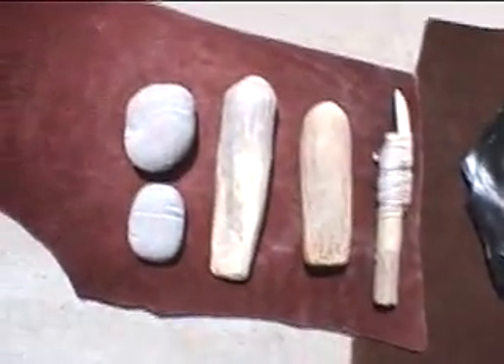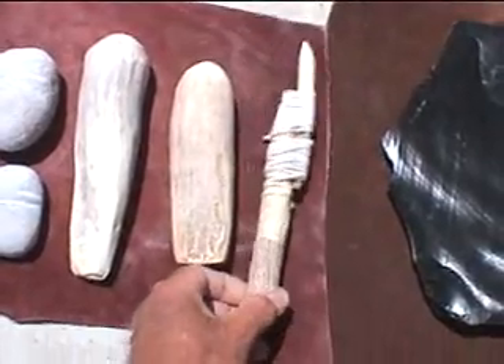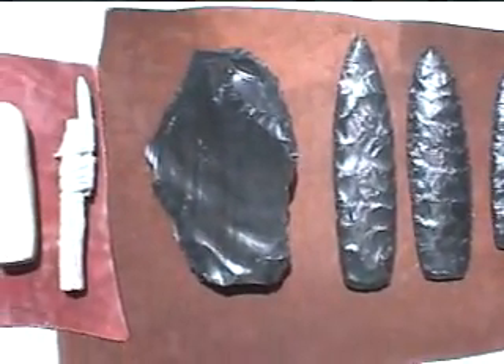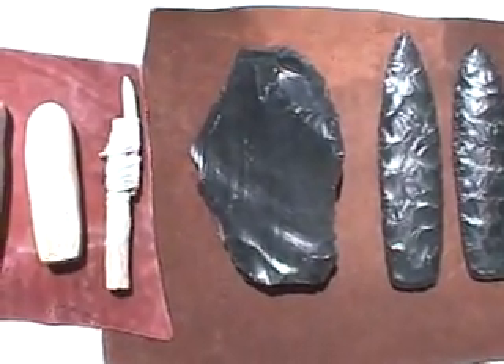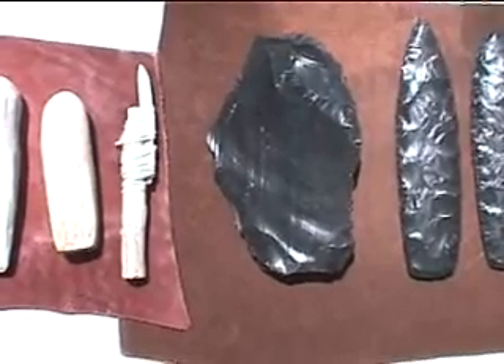We're going to use aboriginal tools — hammer stones, moose billets, and I've got a bone pressure flaker. I'll show you a little bit more about this in a minute. We're going to use this spall over here, and the focus will be to concentrate on platforms and discuss some strategies for using continuous platforms and that sort of thing.